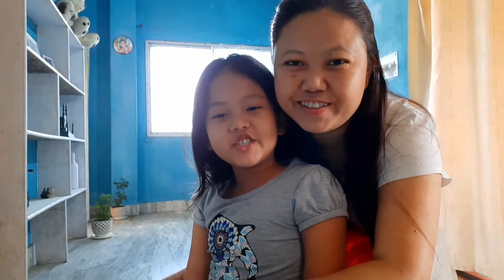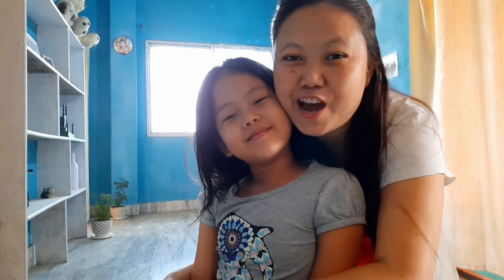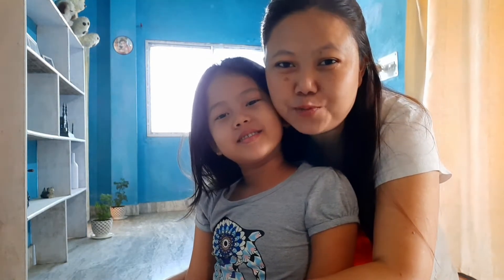Hello and Namaste to everyone. Welcome back to my channel. How are you? I hope that you all look good.